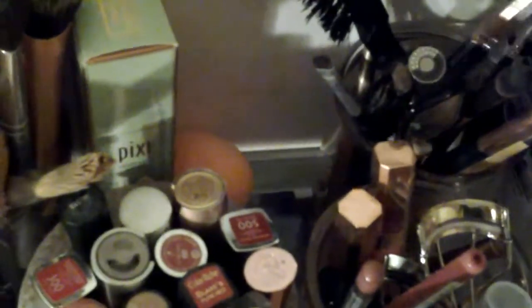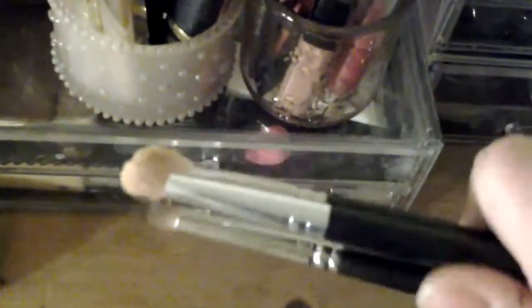I've got a couple of Bare Minerals brushes as well. This one is a small fluffy brush for highlighting, contouring, or setting under-eye concealer. This container has my eye brushes in it — mainly MAC brushes plus a Primark one for eyebrows that's double-ended. I don't have a lot of brushes because I find I go for the same ones.